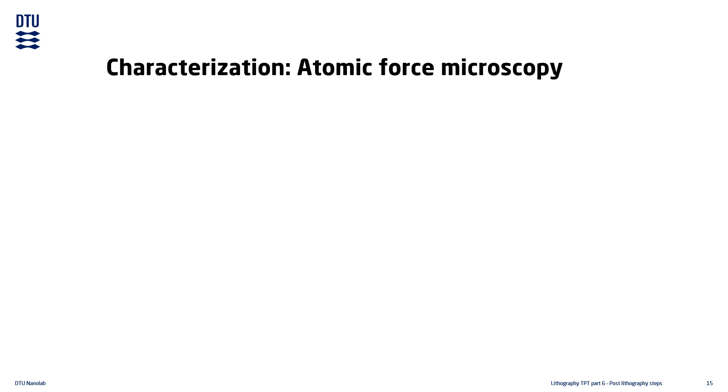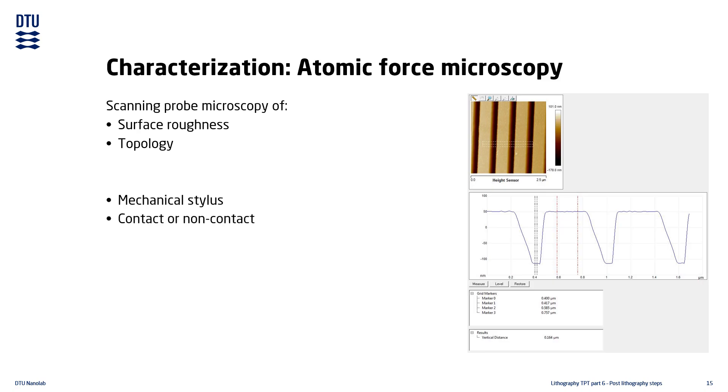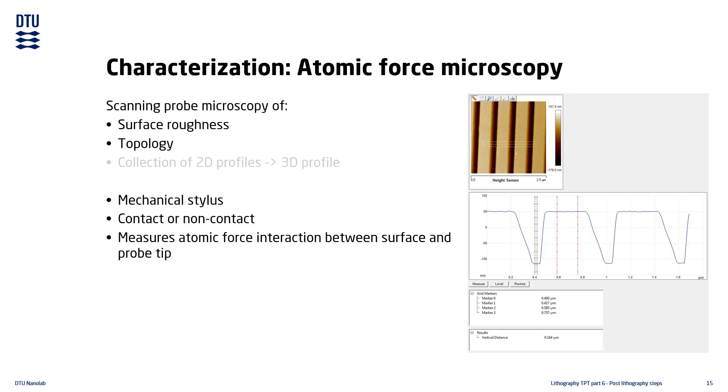Atomic force microscopy is one of many types of scanning probe microscopy. It is used for characterization of the surface roughness and topology of the sample. It is somewhat similar to a mechanical profilometer, as it measures the surface using a small mechanical probe. Unlike the profilometer, it is often used in a non-contact mode, where the measured quantity is the weak atomic force interactions between the surface and the probe tip. The AFM creates a three-dimensional image by stitching together many two-dimensional line scans, and is mostly used for measuring sub-micron topological features.